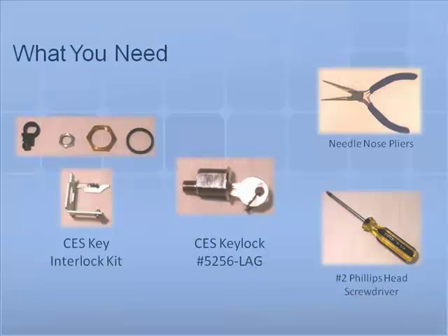To install a CES key lock you will need all of the following tools and parts: one number 2 Phillips head screwdriver, one pair of pliers, one 1-inch hole saw, one hand drill, and one key lock kit which is ordered from Eaton.